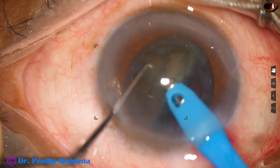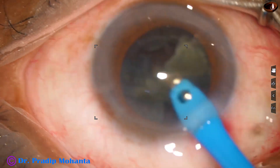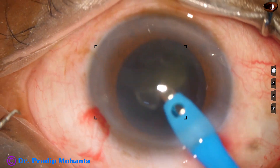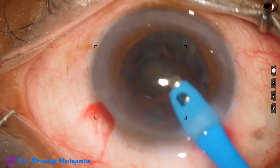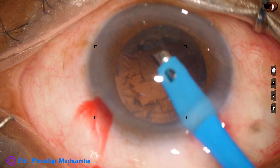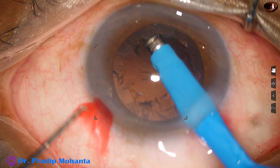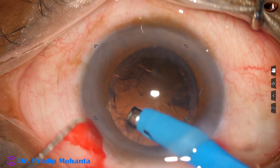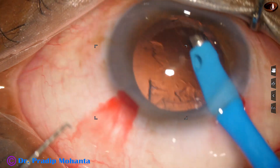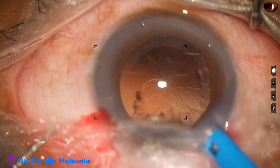Now I come to the intact hemi-nucleus and chop it into 2 pieces. This nuclear fragment has been emulsified, and then the last piece. The chopper has been removed. It keeps a more stable anterior chamber because there is no leakage from the side port. Do not try this if you are a new surgeon — aspiration of some cortex with the phaco needle. If you are having a lot of experience, then you can try this.